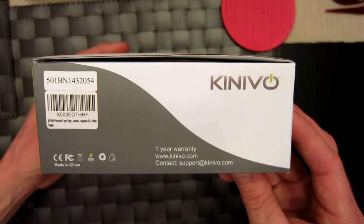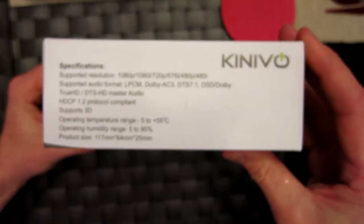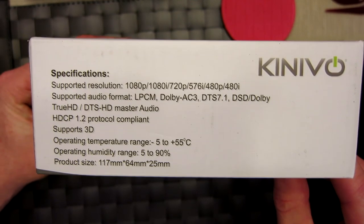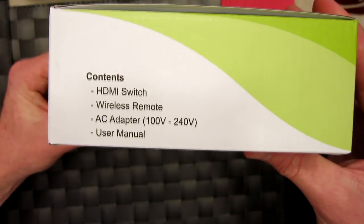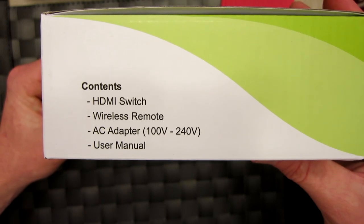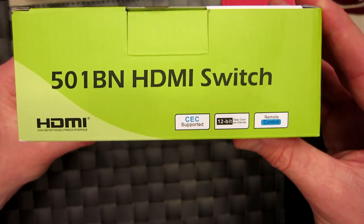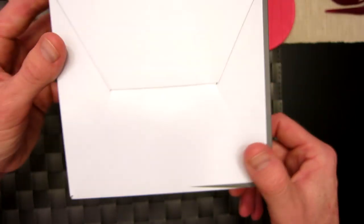Let's take a look at the box. We have a one-year warranty with Kinevo, which is awesome. We also have specifications — you guys can pause and read all about that. It does support 3D, and lists product size, audio formats, and supported resolutions. Flipping over, the box contains an HDMI switch, wireless remote, AC adapter 100–240 volts (US model), and a user manual. The 501b in also features CEC support, 12-bit color, and remote control.